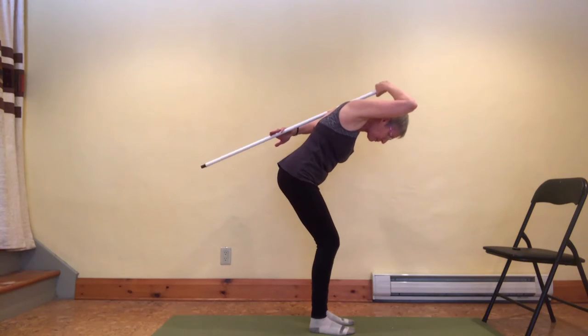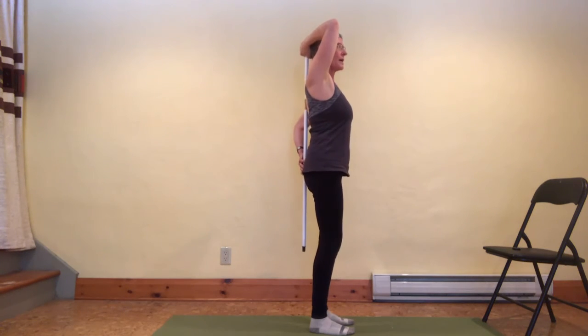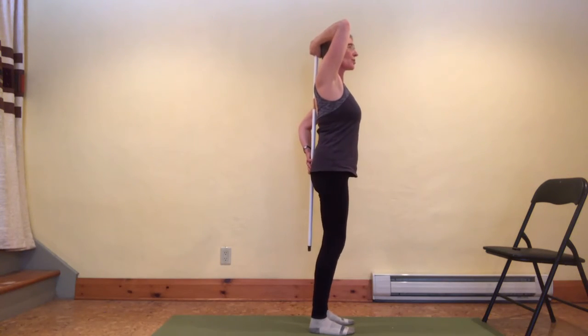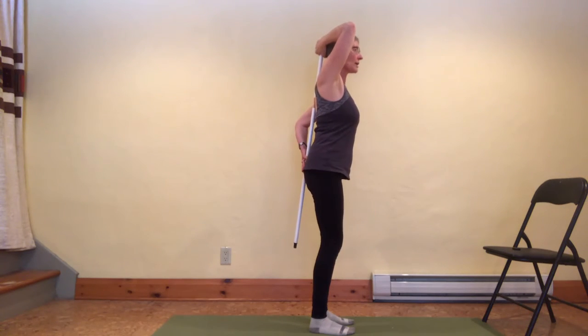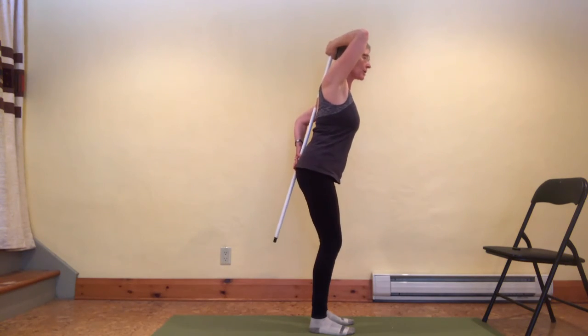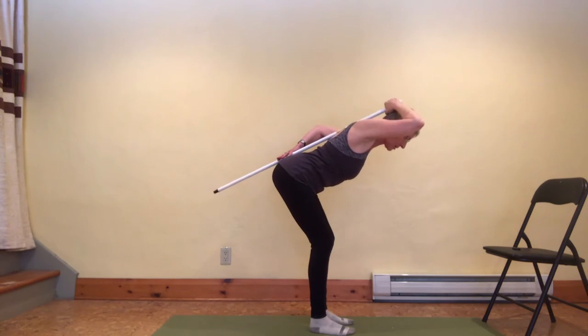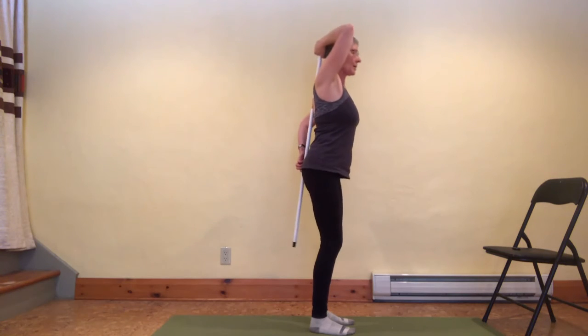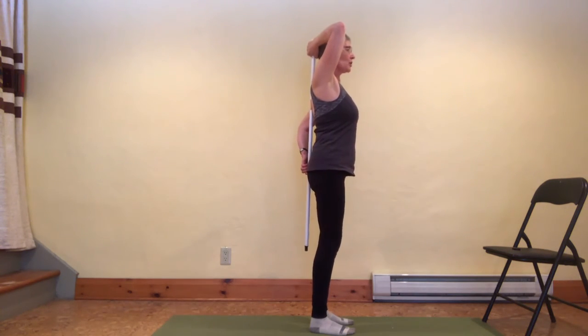I want to try to keep the three points of contact as I reach my seat back and hinge at the hips. You can see how that looks a lot different when the contact points are maintained throughout the movement.